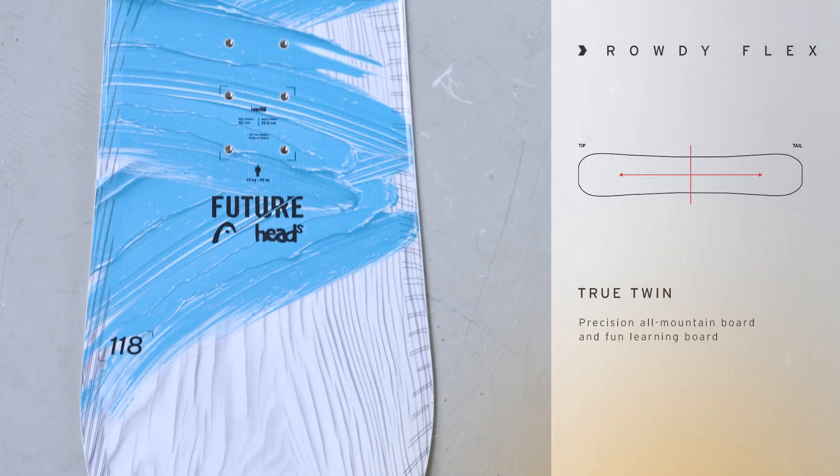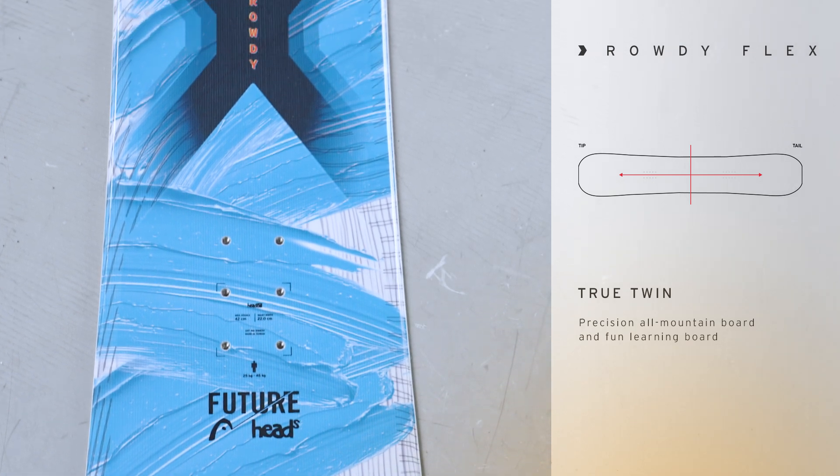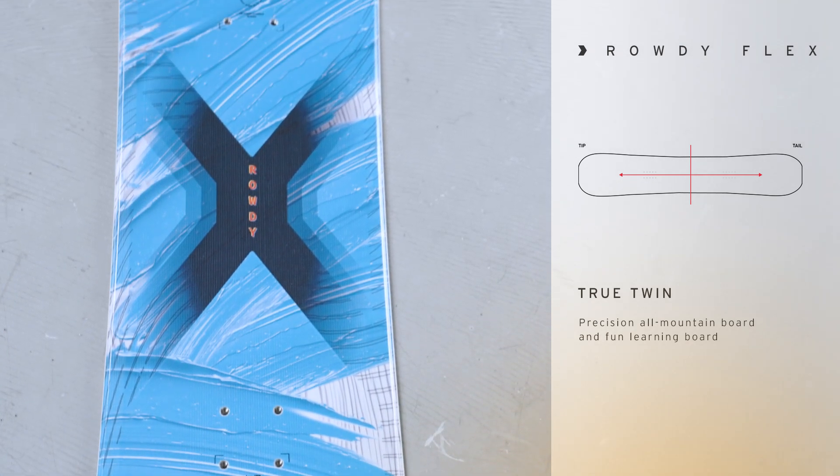So the whole board is designed to make it really easy for that junior rider to link their turns and learn to snowboard and become a better snowboarder. The Rowdy Flex Junior also offers a full wood core cap construction and it is a true twin shape so the kid can either go goofy or regular.